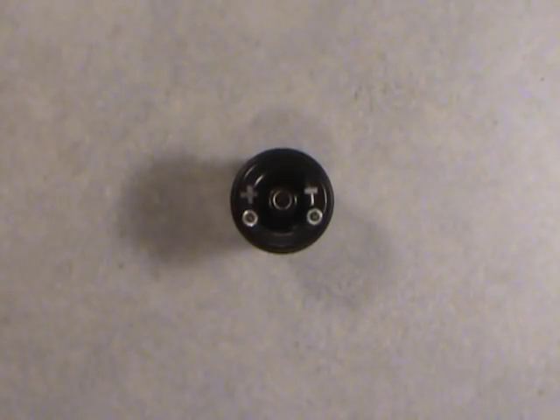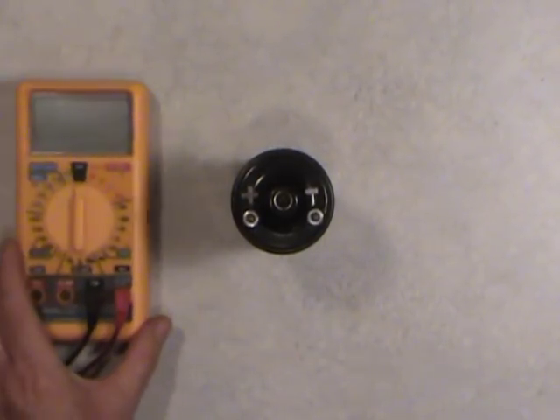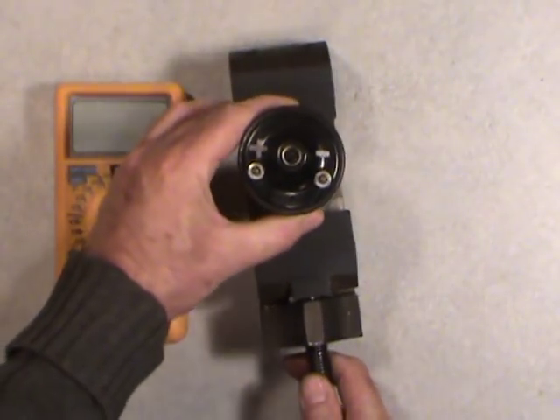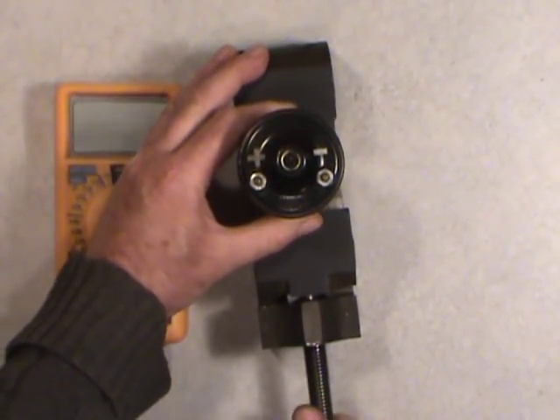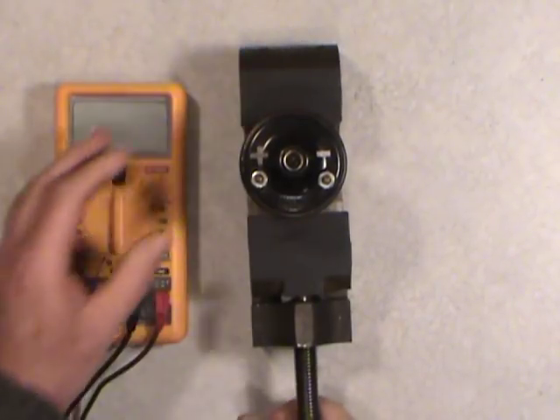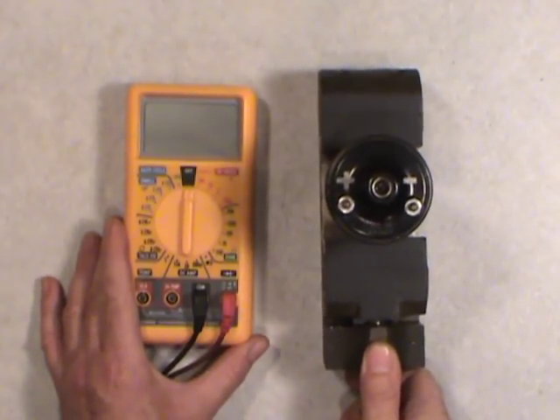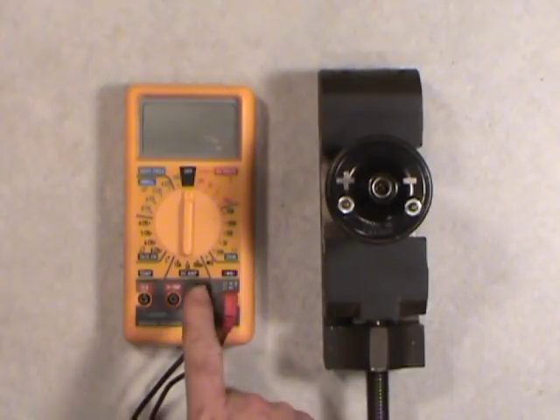So what this video is really about is how to measure the coil to see if it's good or bad. Assuming this one wasn't leaking, I just wanted to check it and put it back into service if it checked out. I'll bring the meter into the frame now, and I'm going to mount the ignition coil in my little drill press vise here to steady things up.